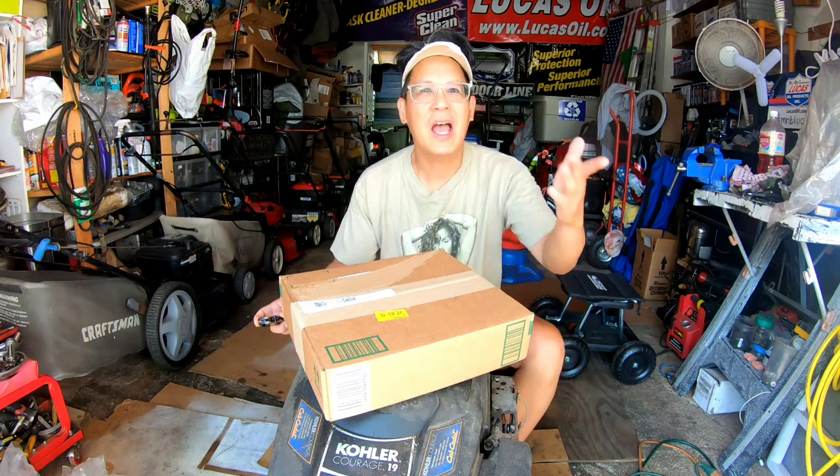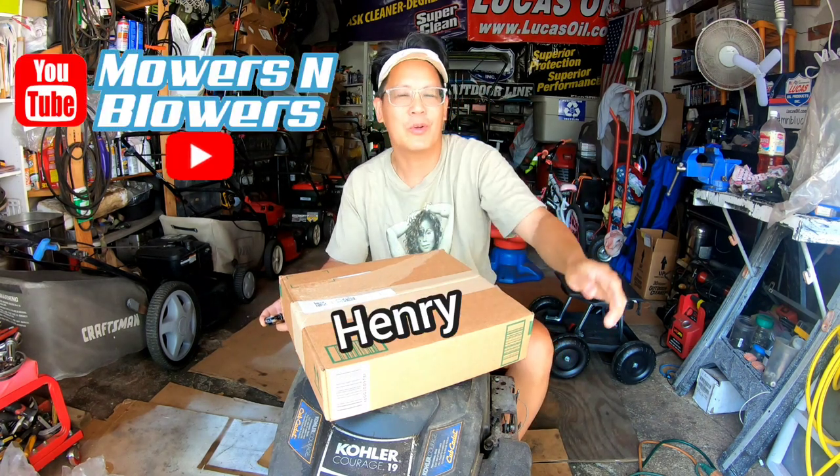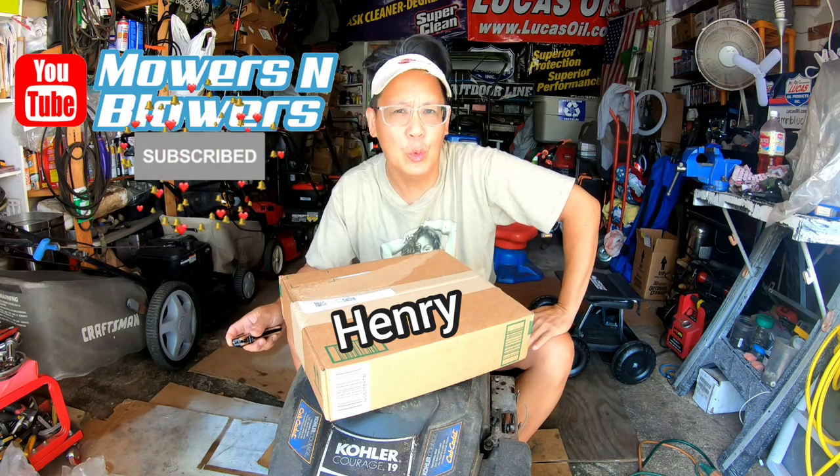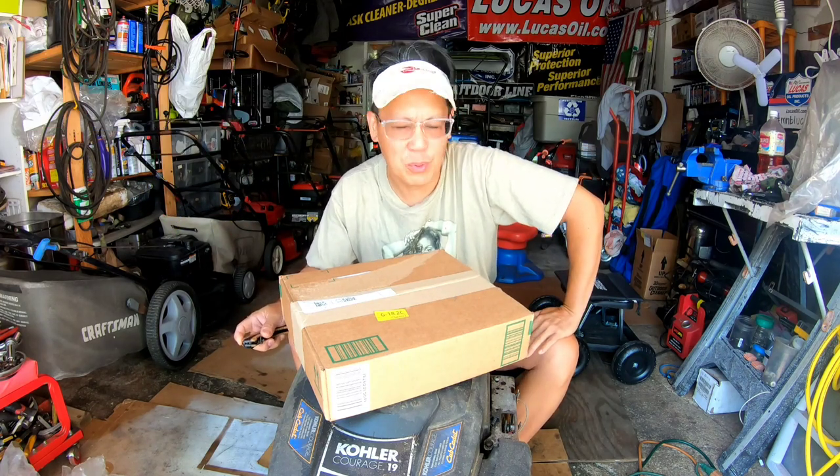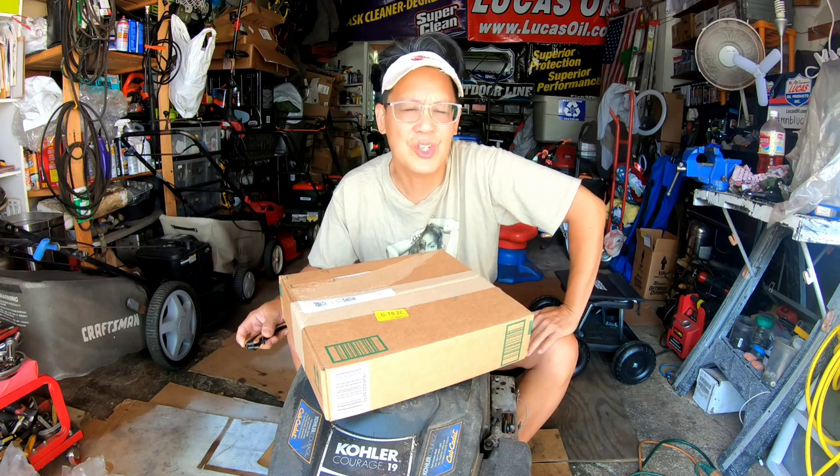Hey guys, how you doing? It's Henry at Moe's Clothes. Welcome to another review. It is 95 degrees today and super hot, right in the heart of East Coast summer.